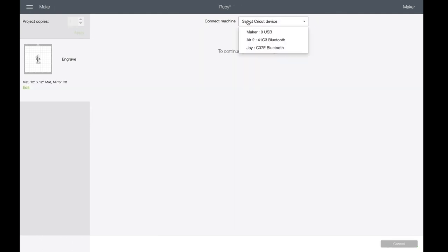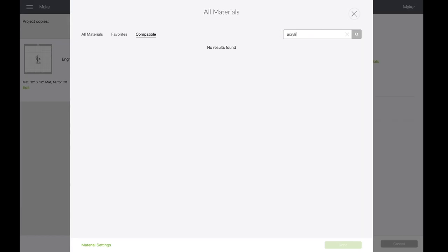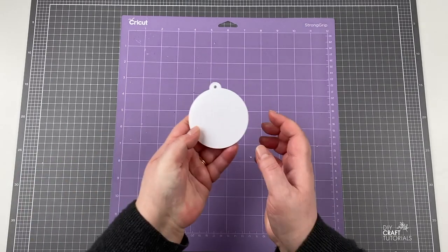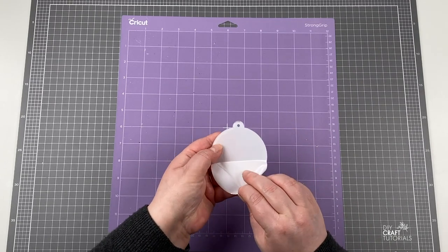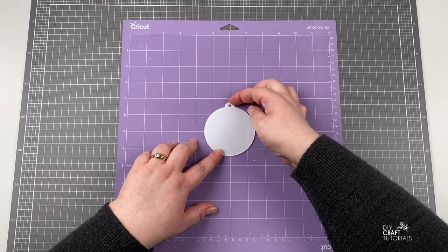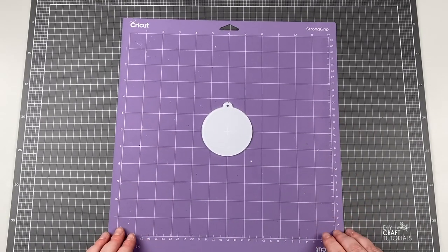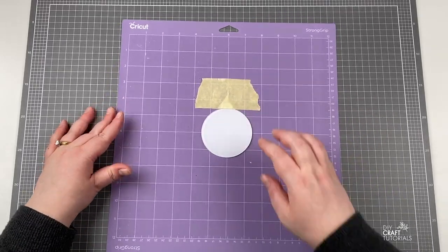You will also need to make sure that your acrylic blank is centered correctly on your mat too. Next, select Acrylic as your material and choose your thickness, and then go ahead and make it. Acrylic blanks usually have a plastic coating on both sides to protect them, so remove the side you will need to engrave on. Place your acrylic down making sure it is centered.